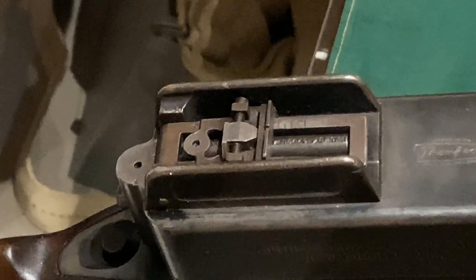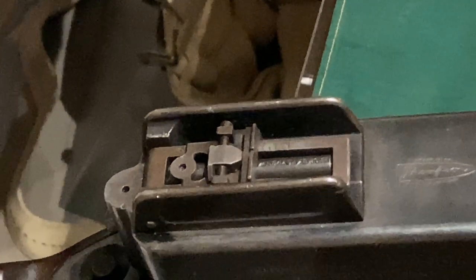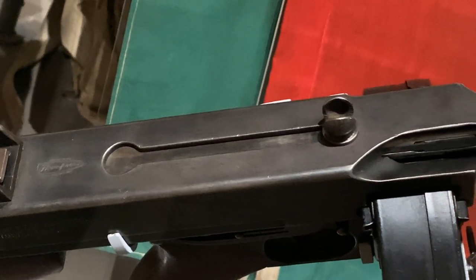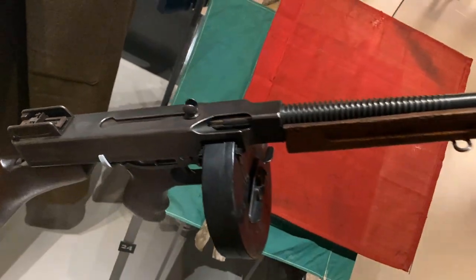Look at the rear sight — you can really adjust it however you want. The bolt of the submachine gun is right there on the top. John Dillinger would know how to use this gun, of course.